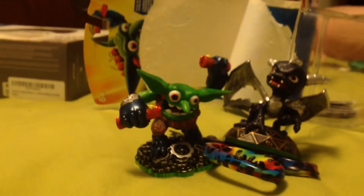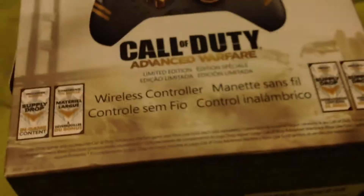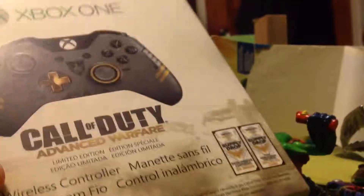So that's that one. Okay, let's open this Call of Duty Advanced Warfare Controller. There's a wireless one.